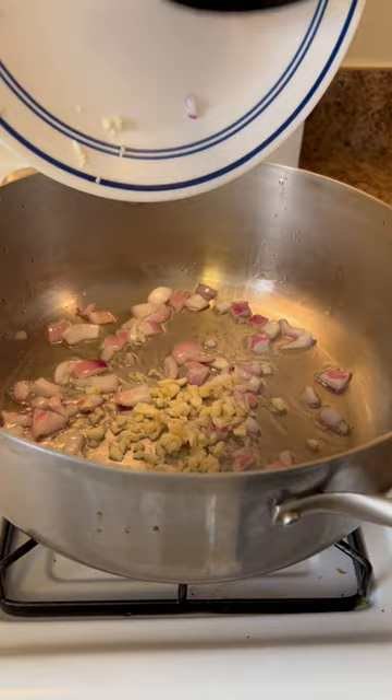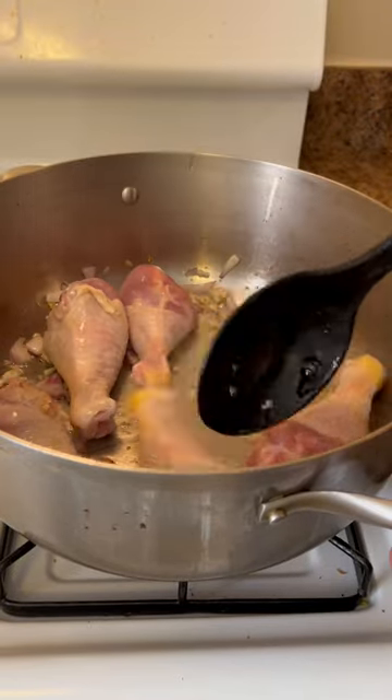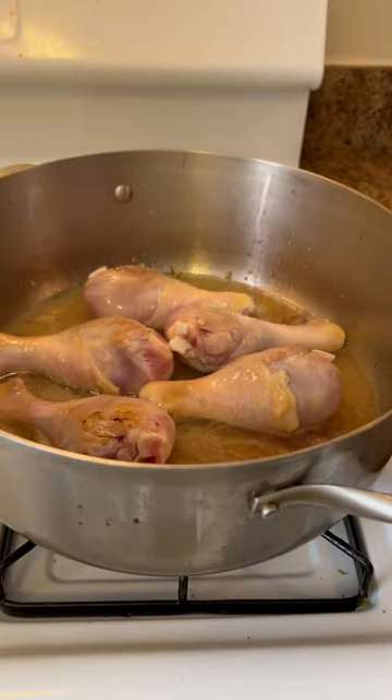Saute the onions and garlic. Add the chicken and saute until the skin has browned. Add the liquid from the marinade and some chicken stock, and boil until the meat is tender.